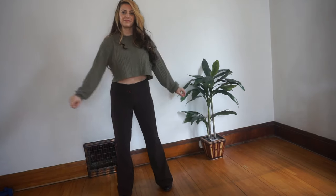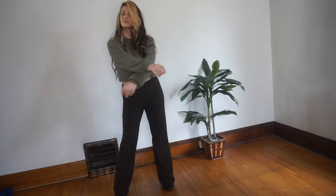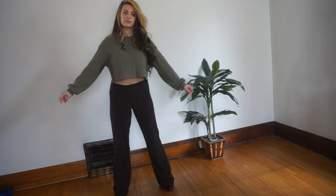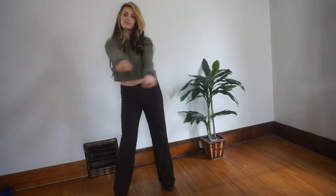We're going to start by loosening up. Just swing your arms side to side, swing your hips, just do some free motion here. Get a little dancey with it.